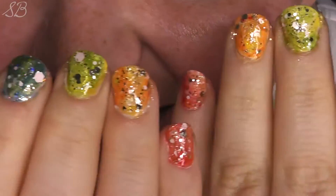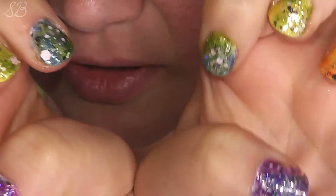Hi guys, welcome back to my channel! I have a quick and fun rainbow gradient galaxy nail art tutorial — it's a mouthful, but I love how these nails turned out. Aren't they cool? They're kind of like a marbled galaxy gradient rainbow look.